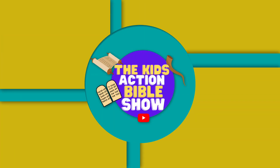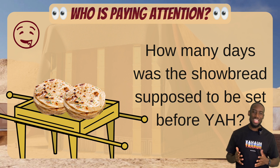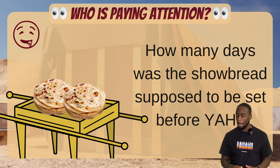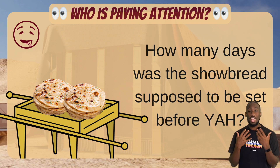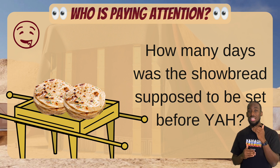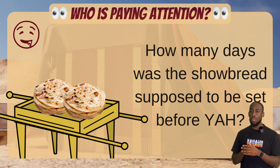Now another question: how many days was the showbread supposed to be set before the Father? I'll give you a couple seconds. Time's up. Some of you said six days, some of you said always — the answer is the bread is supposed to be set before the Father always. Showbread is also known as the bread of presence; this bread is supposed to be in his presence always. But it's supposed to be refreshed every six days — right before Shabbat they're supposed to have a new batch and a new stack out, so it's fresh for the Sabbath day. Refreshed once a week, but out always.